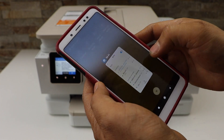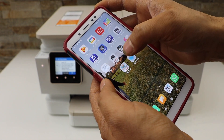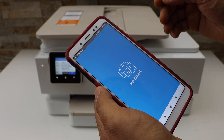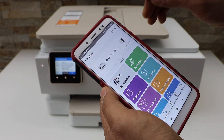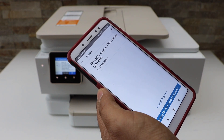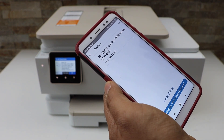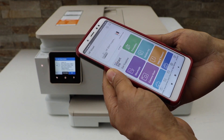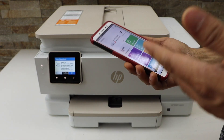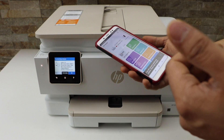Now go and open the HP Smart app. You can download this app from the app store. We have to add the printer, so click on the plus button on the top. On the next screen you will see HP Envy 7920 series — select it. Instantly it will add the printer and now we can start using it for wireless printing and scanning.